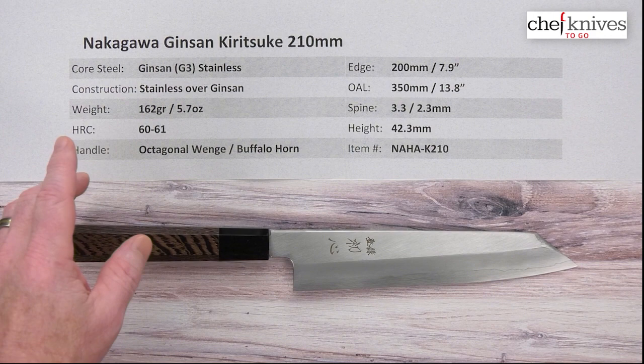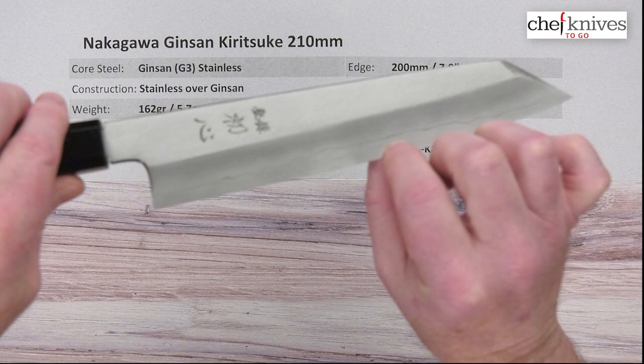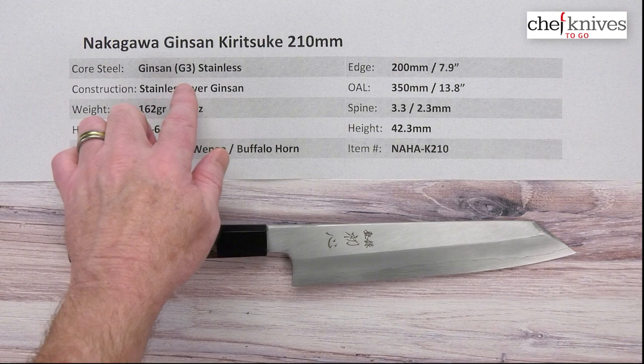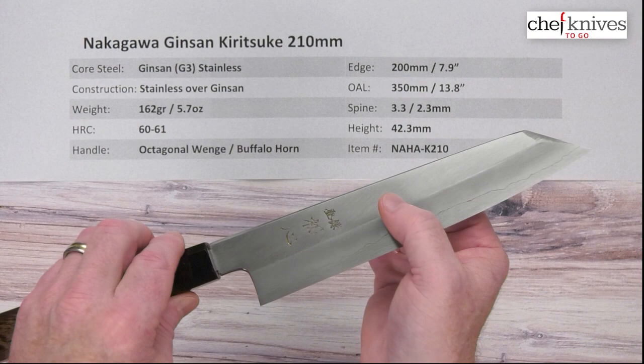The style is three-layer construction — you can see a line right in here, it's a little hard to tell on the camera but more obvious in person. This is the cladding, which gives way to the core steel. These are double bevel knives, so there's your cladding and your core steel. It's all stainless — you've got what's known as Ginsan, or Silver 3, or Ginsanko stainless steel, which is a fine-grain conventional steel. It sharpens up great and will take a really nice, wicked edge if you do your part. The construction is soft stainless cladding on either side of that core steel.